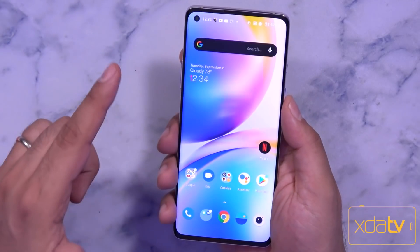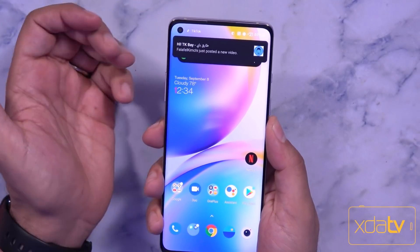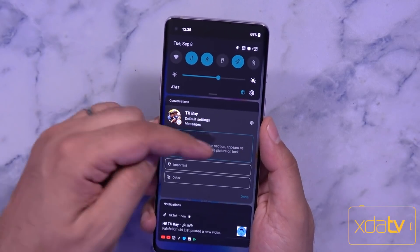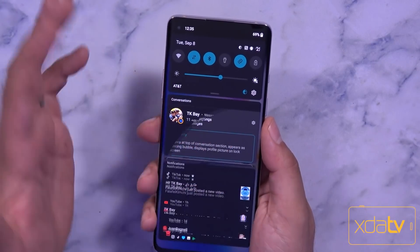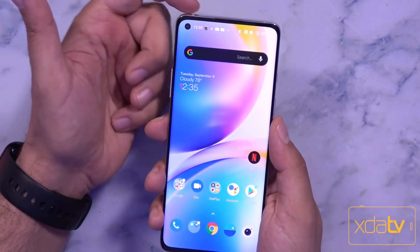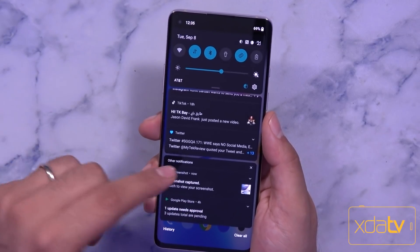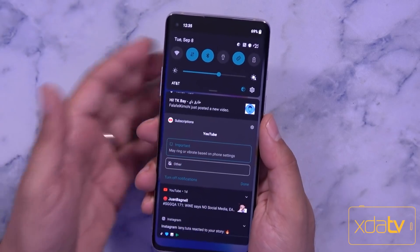As for notifications, you'll notice a color icon at the top because I've set one of my contacts as priority within the new notification system. Swiping down from the top, you'll see conversations — set up via the Google Messages application with priority enabled. Once set as priority, the contact's image goes to the top of the notification shade and stays in the conversation section. There's also the normal notification section and silent notifications, which you can interact with by pressing and holding them.